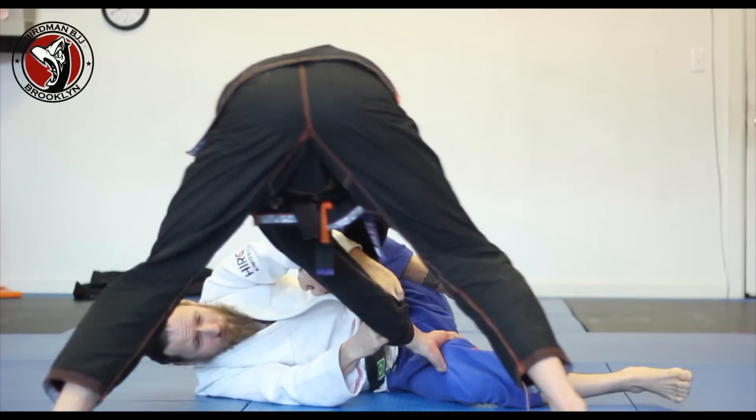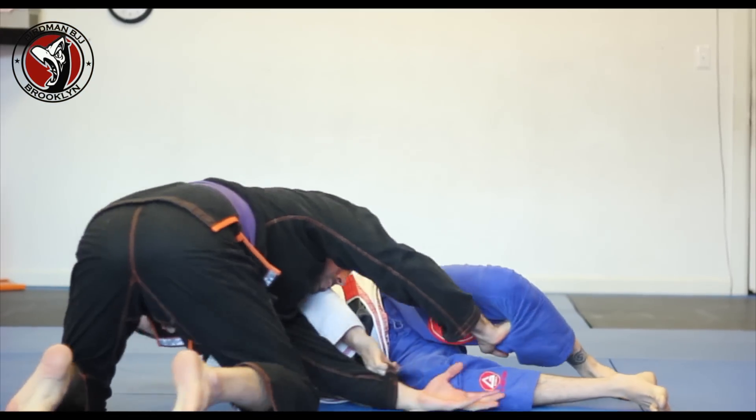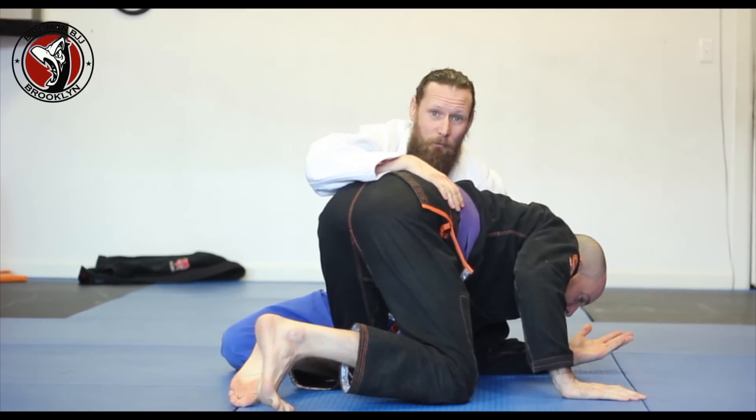As he continues to pass to side control, I'm just going to straighten my arms out. He can never get control of my head. And if he has enough control of my head, it's very easy for me to get to my knees, and I can get the arm dragging past me.